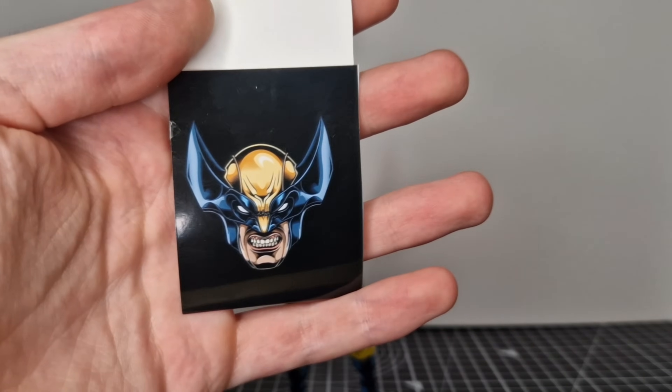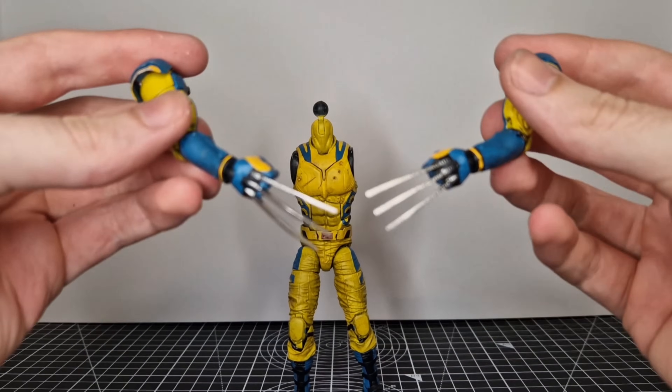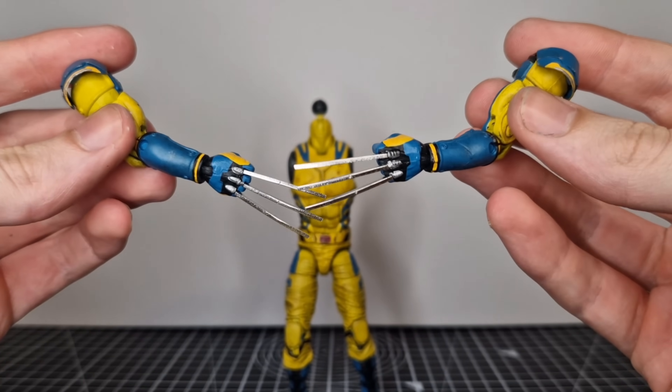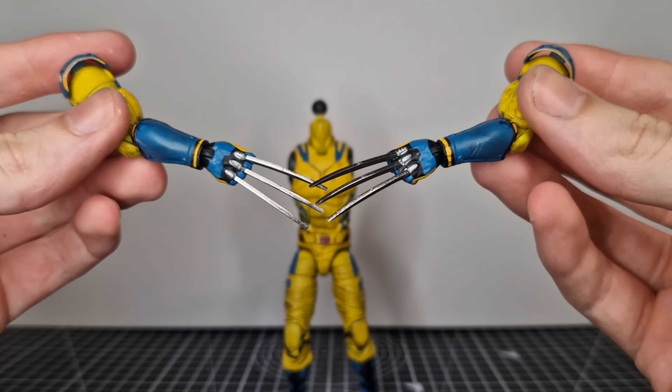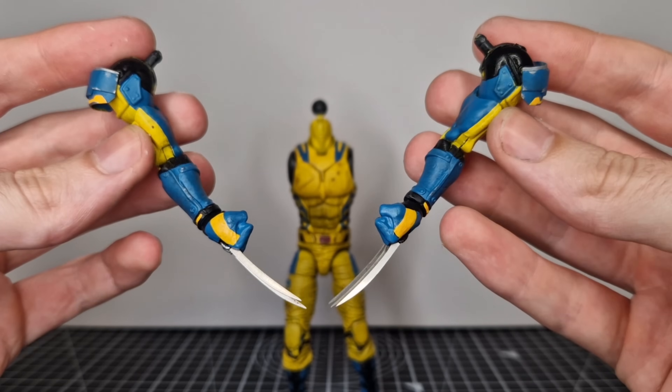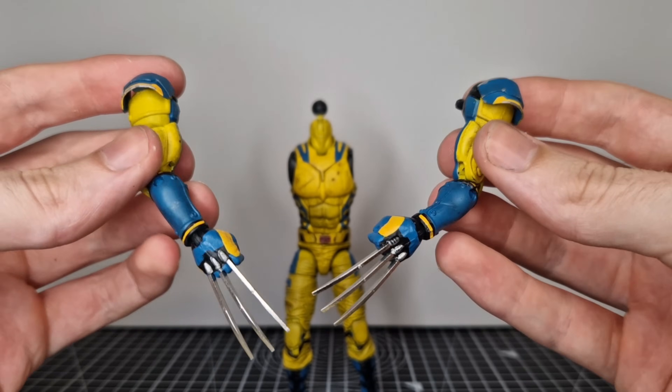Now I did also get these metal claws, which you can see make a huge difference to this figure — they look so much nicer. They will be linked below if you want some for yourself. It's Marvel Legends UK, so I think it might be UK only. I know Canof Beams sell some as well, which is probably easier for the American viewers.